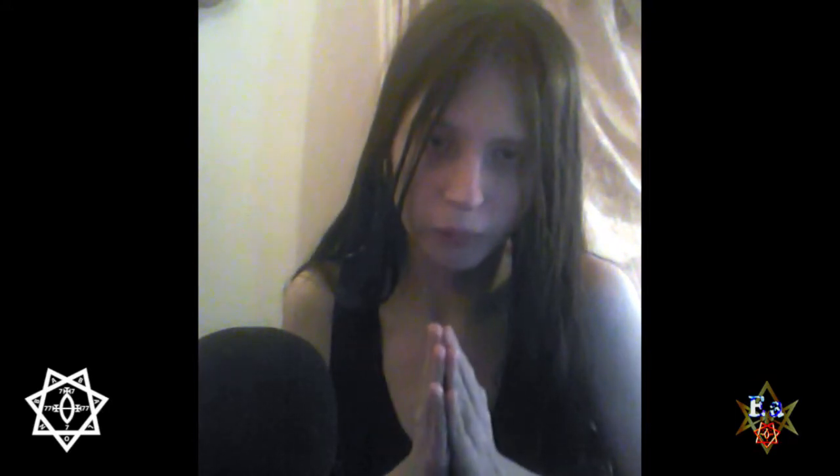Welcome back, my friends, to another YouTube video. This is my version of how I do the Lesser Banishing Ritual of the Pentagram. This is going to be in one video, not multiple. Let us begin.